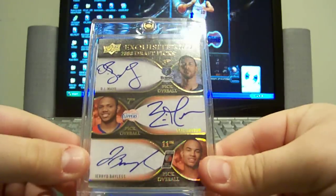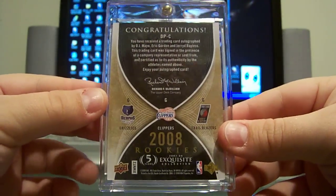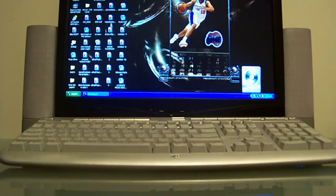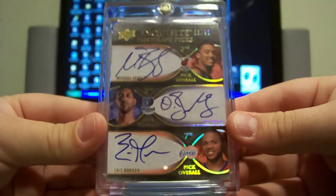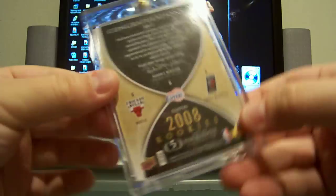Next, got some triple autos from 07/08 Exquisite — these are redemptions. First one: OJ Mayo, Eric Gordon, and Jared Bayless, numbered 40 of 99 — Draft Pick C, very nice looking on-card autos on all of those. Next, Draft Pick B: Michael Beasley, OJ Mayo, and Eric Gordon — 53 of 99. And the final one — I believe I have all three Eric Gordon triple autos from Exquisite — this one 67 of 99, with Derrick Rose, Eric Gordon, and Jared Bayless. This one is group F.